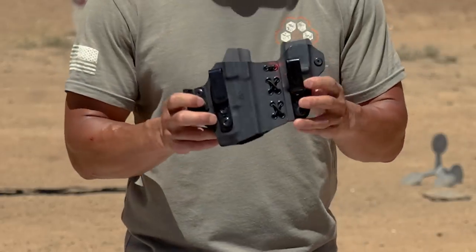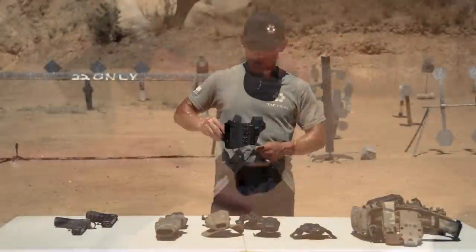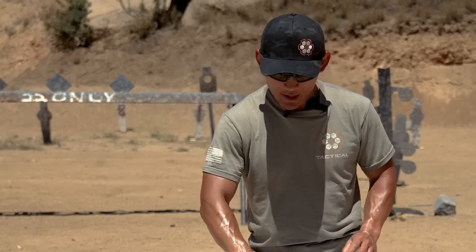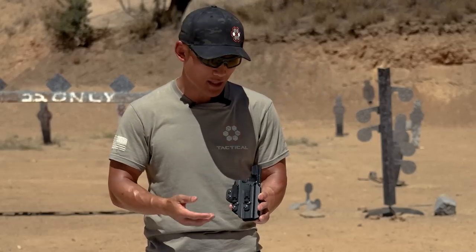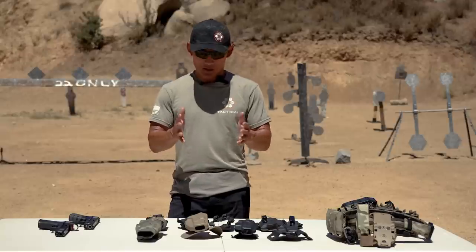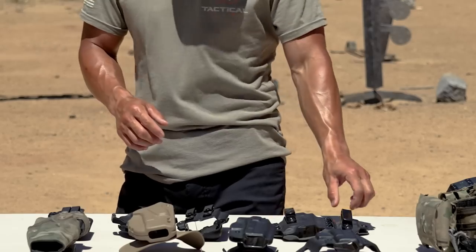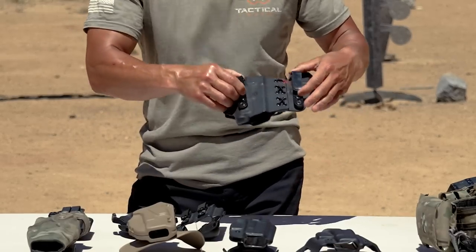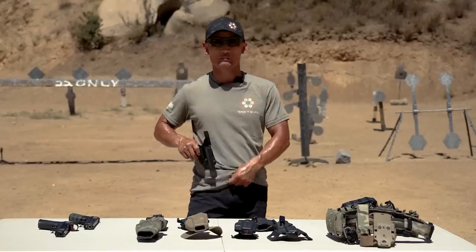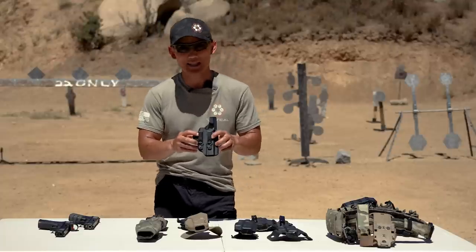The most common attachment you'll see is some type of plastic hook. This is a concealed carry hook where you put it inside the waistband and these hooks go over your belt. They can be metallic or plastic with different designs. These two are very common examples. The idea behind attachments is you need to find the one that best works for you and your application. For inside the waistband holsters, the holster is hidden inside while the clips are over your belt.